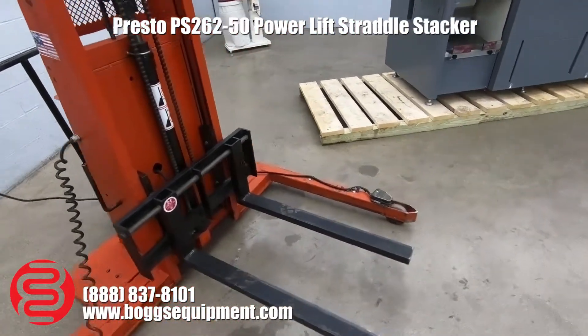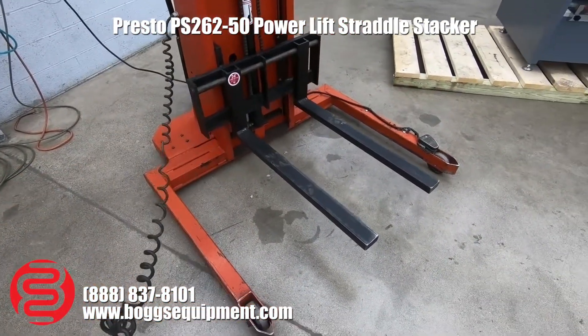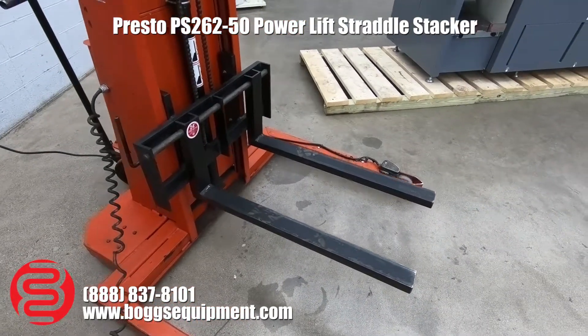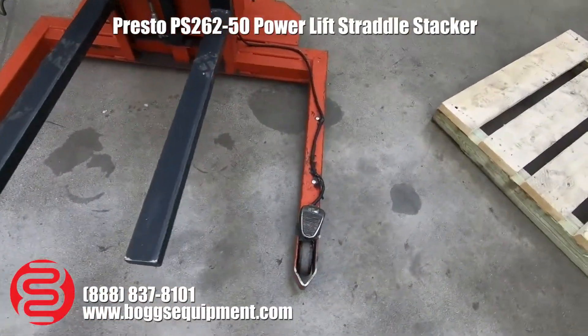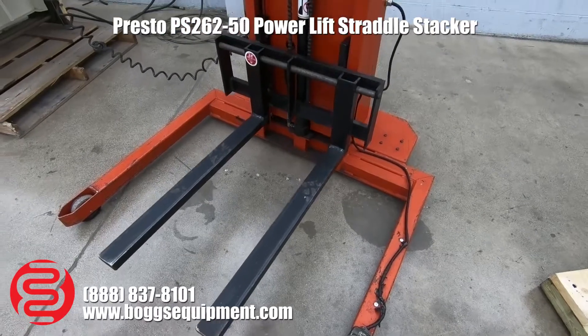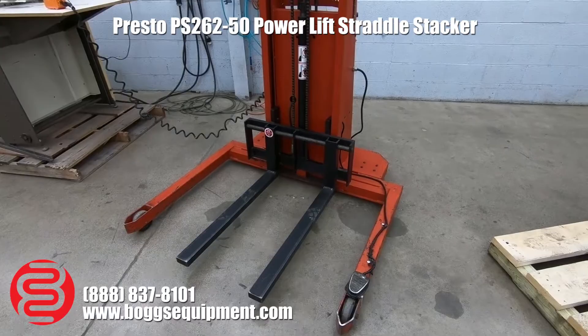They are probably using it as a pile lift. You can see here we have a remote control that controls your up and down, and they also have a foot pedal installed for your return, for down. So again, it's not a standard straddle truck — they've been using it as a pile lift.